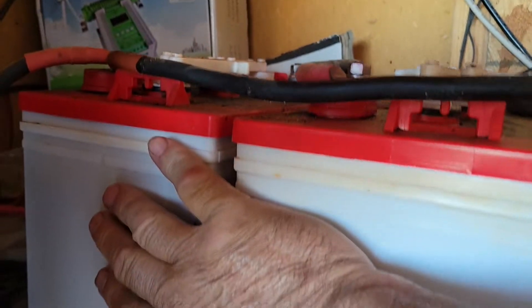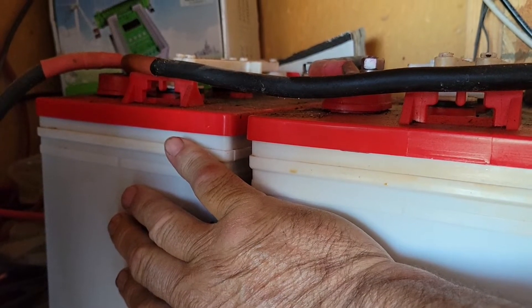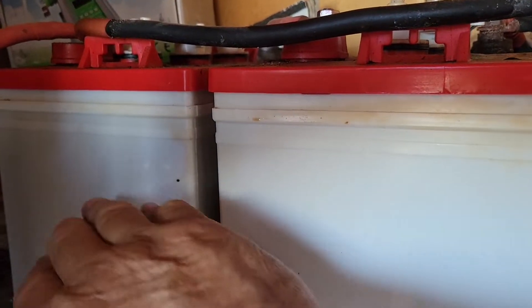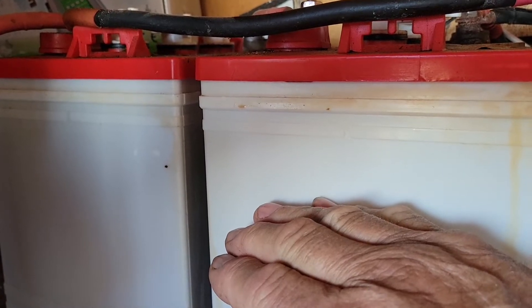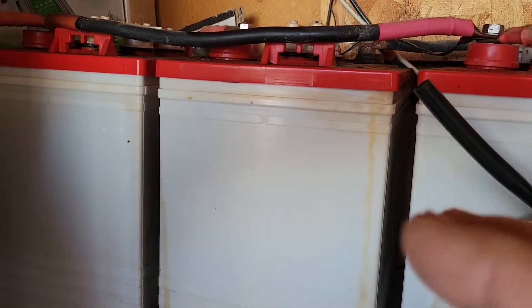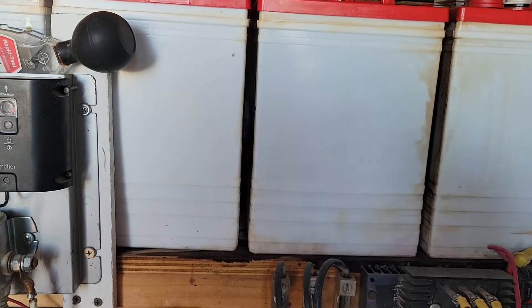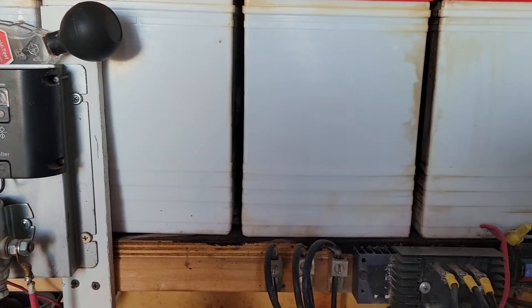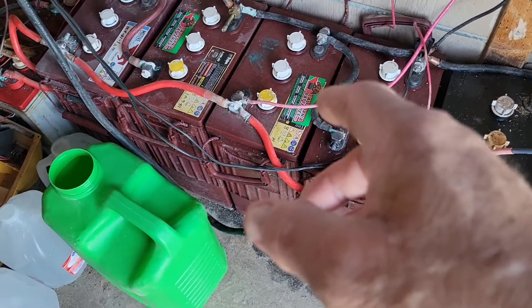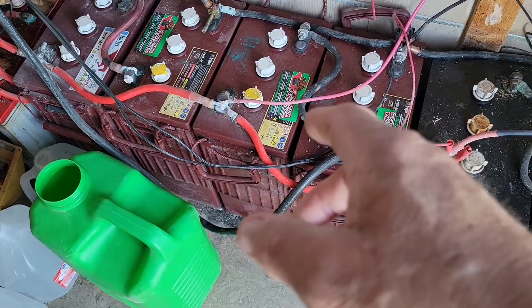Each pair is two 6-volt, 232 amp-hour batteries tied in series, making one 12-volt battery at 232 amp-hours — the amp-hours stay the same in series. I've got 18 of these batteries, so that's 9 pairs times 232 amp-hours for this part of the battery bank.